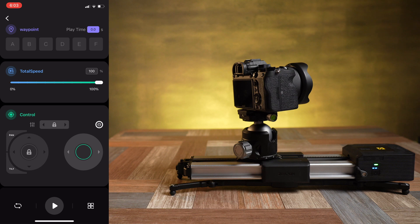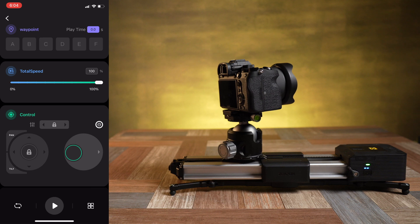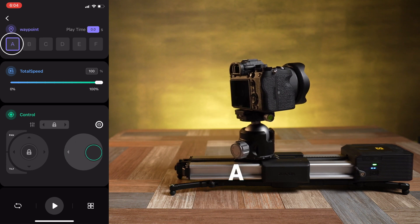Skipping around the page just a bit, you can set six waypoints labeled A, B, C, D, E, and F. These are points that the slider will move through automatically. Let's show you by simply setting an A and a B point. The letters will turn purple when you've set them, and the selected starting point will have a purple box around it — so right now B is set as the starting point.